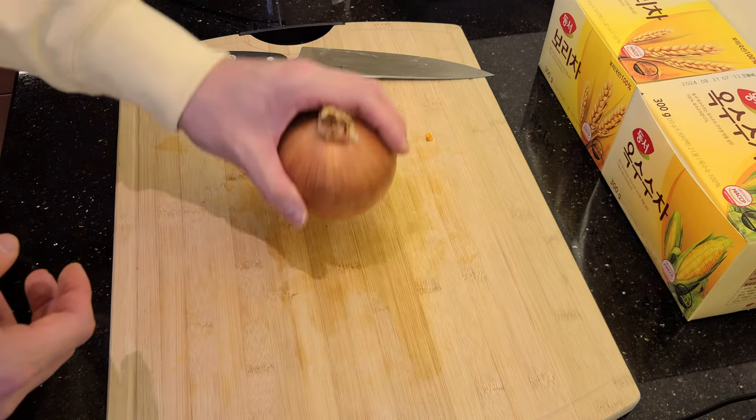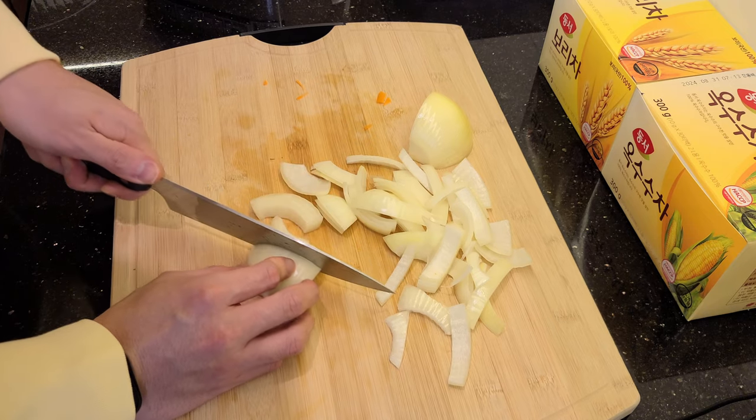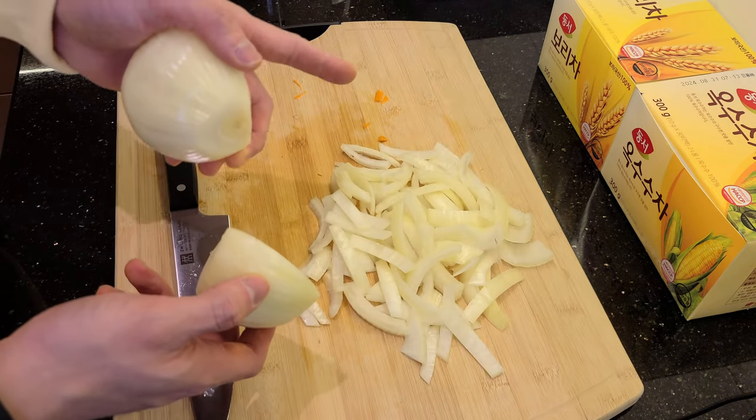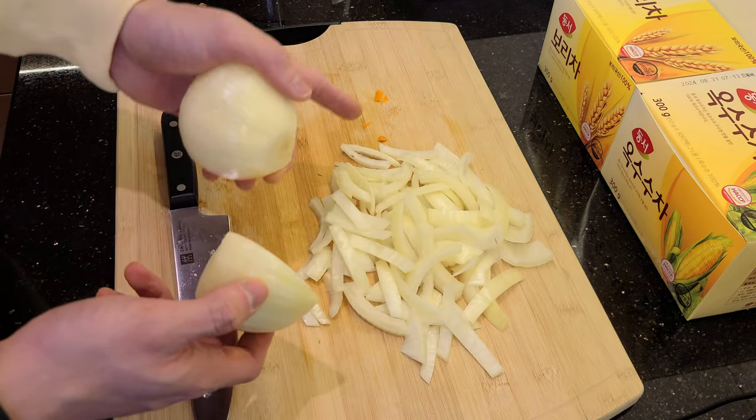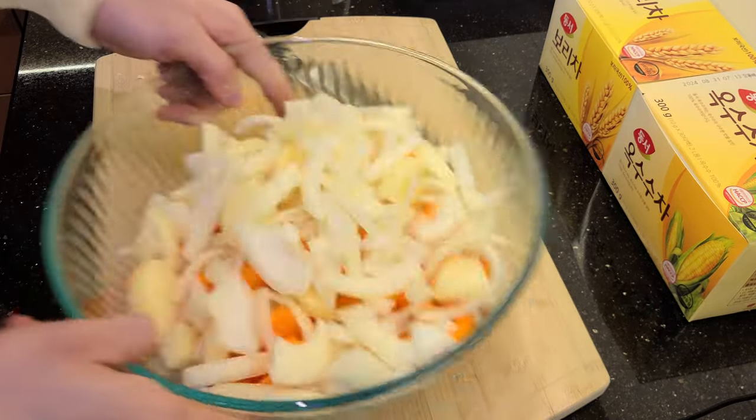And now for the part I've been dreading — the onion. It's a good thing I'm not filming my face so you guys can't see me cry. I feel like this onion is smaller than the ones I usually use, so I'm going to add a second one. Okay, all the veggies are chopped.